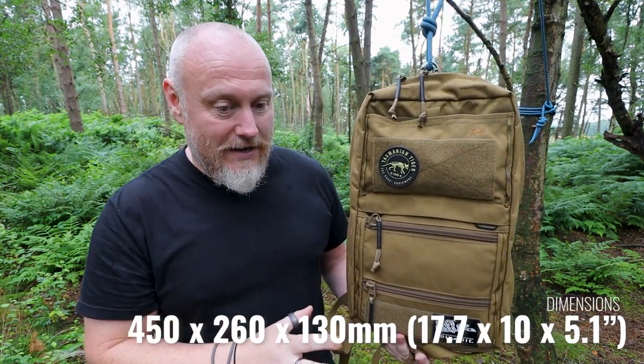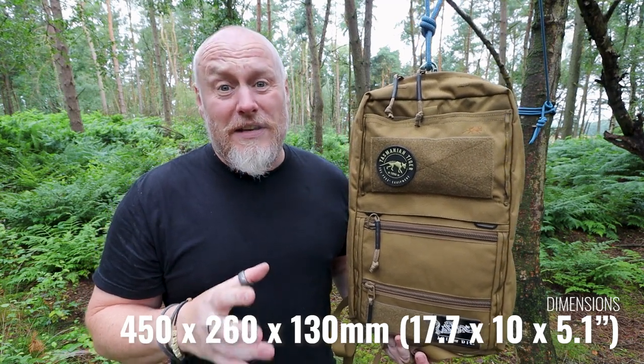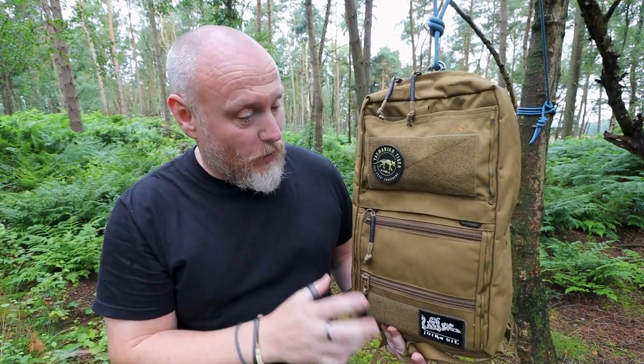For a 16-liter pack, I think this is possibly one of the most versatile packs I've ever been able to test out. Now, this was sent to me by Tasmanian Tiger — I'm one of their UK ambassadors — but with the great relationship that I have with them, I'm perfectly willing to tell you the truth and there's no 'I've been paid' influence here. The pack itself, dimension-wise, is a 16-liter pack.